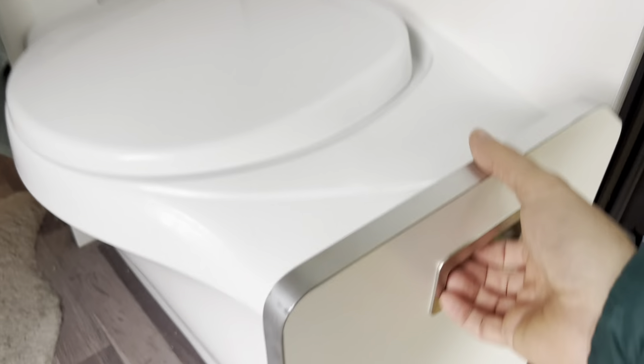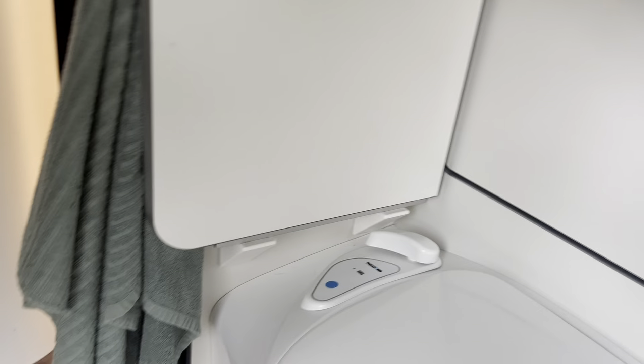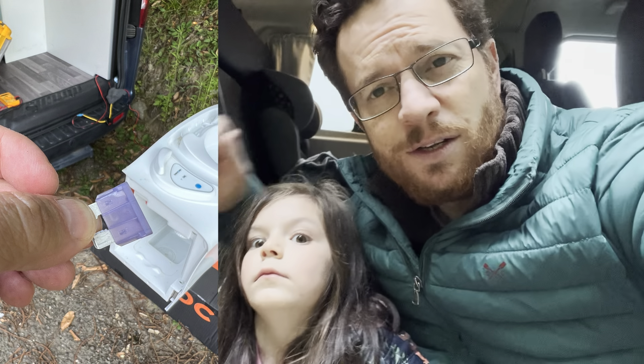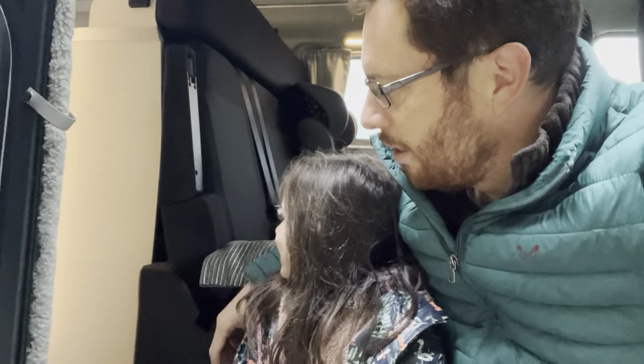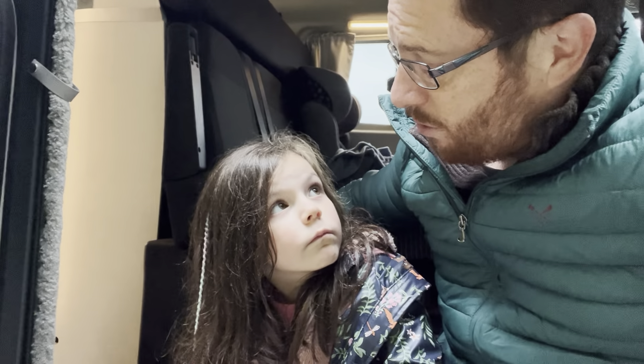This has actually happened once before where the flush stopped working and it burnt a fuse out. I managed to fish out the old pump, repair it, put it back in and it worked. But guess what - we're just about to go on our big road trip.